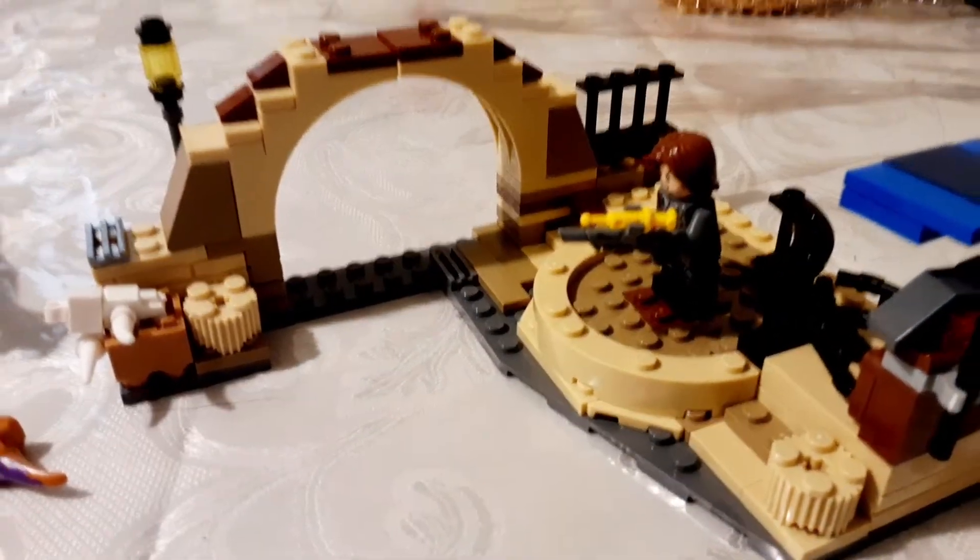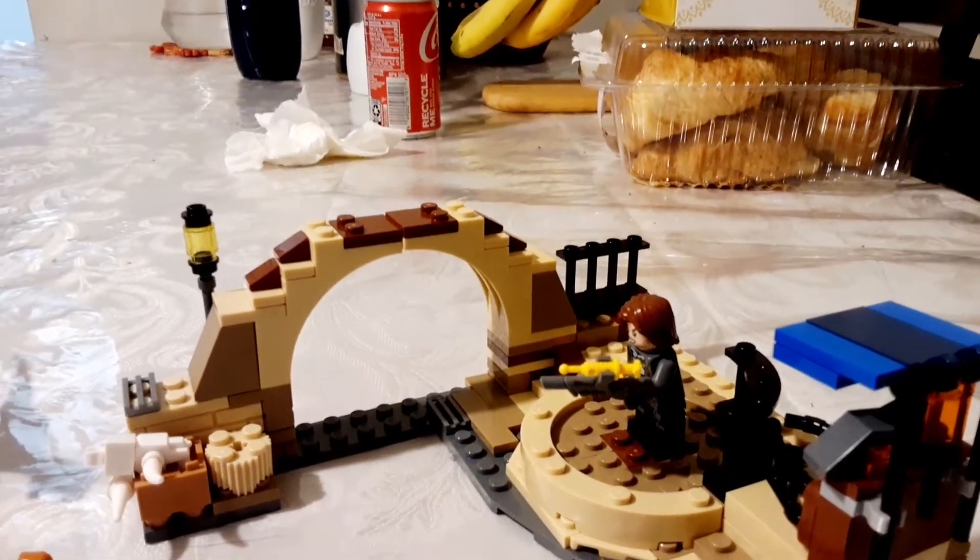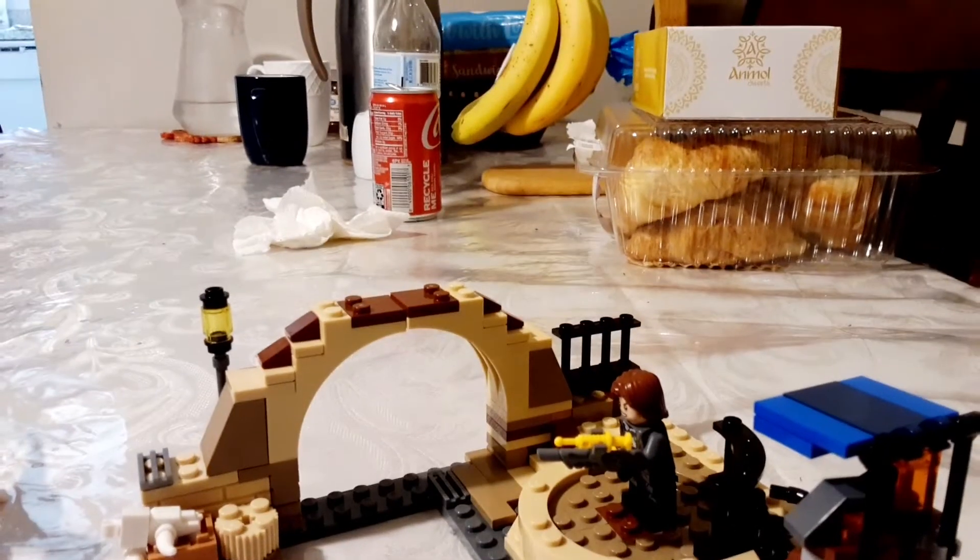I will still be doing stop motion, don't know when — I'm probably gonna post new stop motion today, but who knows.